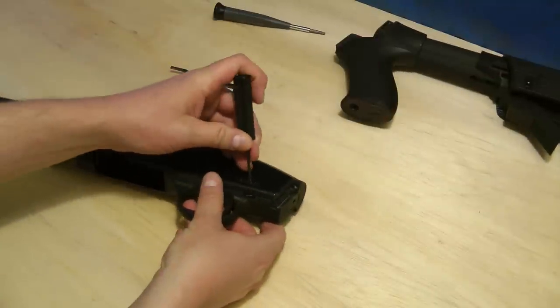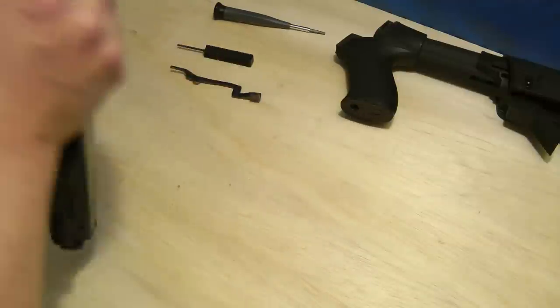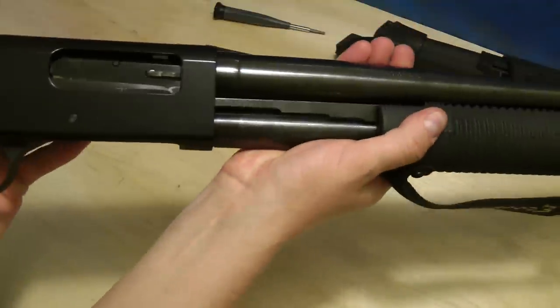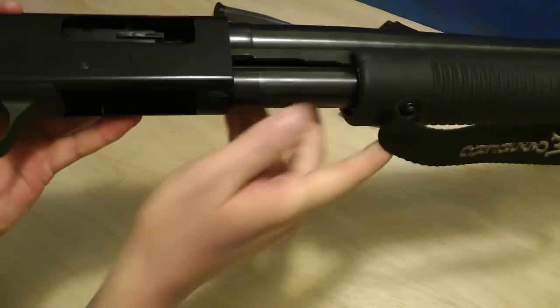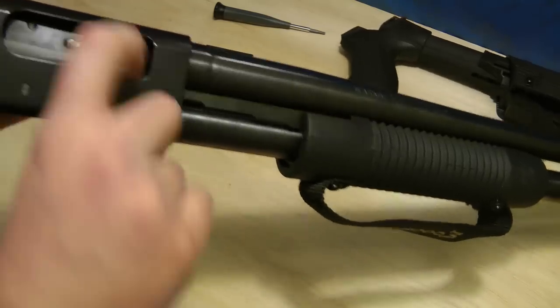We'll punch the pin out. Actually, before I do that, I should probably make sure we're safe — nothing in the chamber, nothing in the magazine tube.